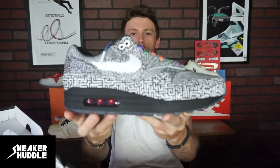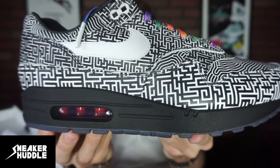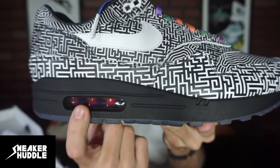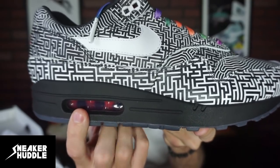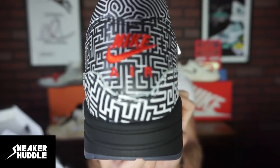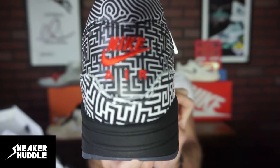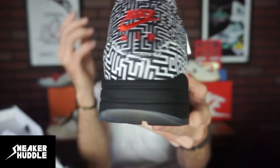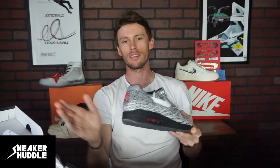For now we'll put this Tokyo maze back on the tongue of the shoe and get into the second sneaker. He totally changed everything up on this one — it's a primarily black upper. We stay consistent with the red air bubble set to symbolize the red Tokyo Tower, along with the red Nike Air on the heel, which I love on every sneaker.